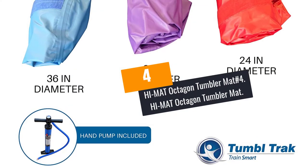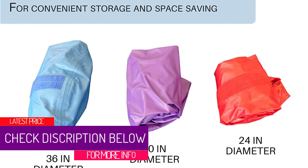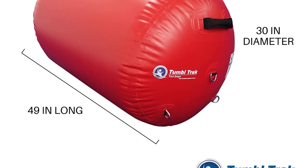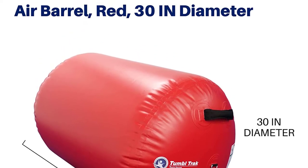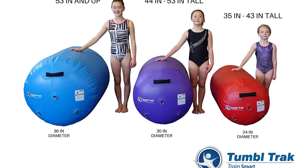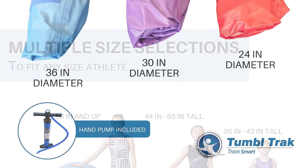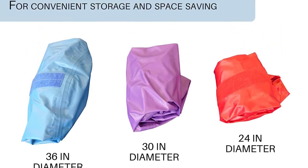At number 4: HI-MAT Octagon Tumbler Mat. Looking for the ideal tumbler mat that will serve the kid longer and efficiently? This is a premium quality mat built to grow with the kid. It is carefully built using tear-resistant heavy-duty vinyl material, hence a pick that will serve you longer. It is finished in multiple colors and features soft high-density elasticity, aiding in absorbing impact and reducing the chances of injury. The tear-resistant unit is also cost-effective and will suit your budget.